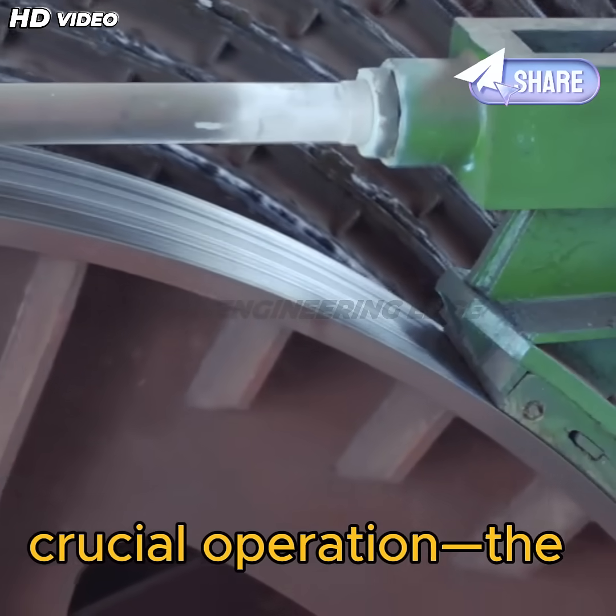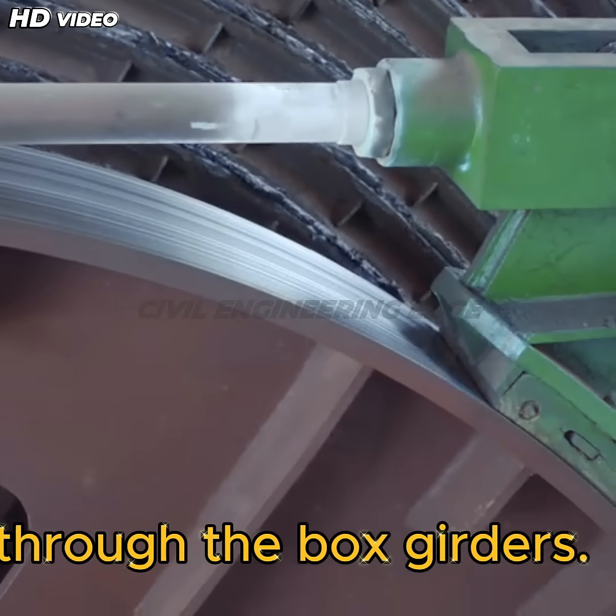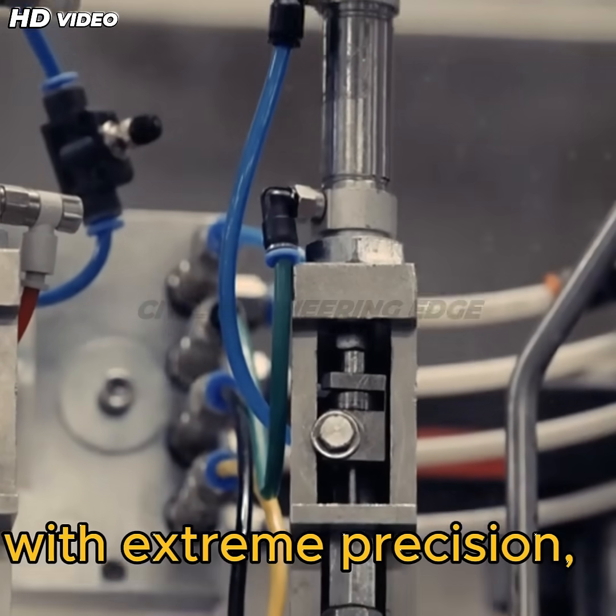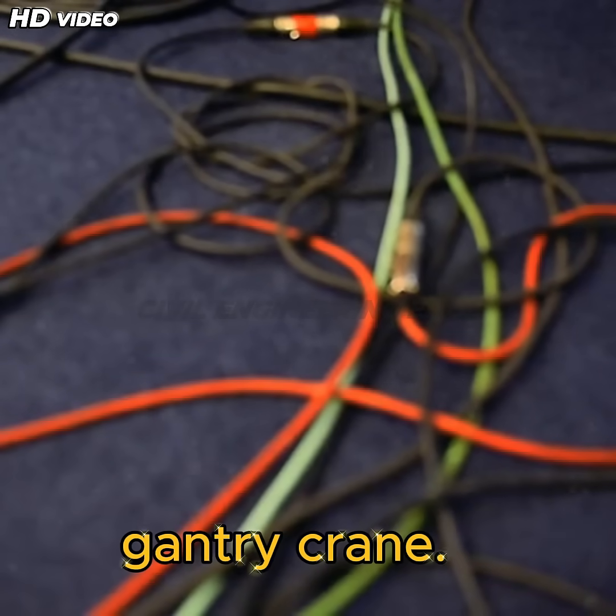Now comes the most crucial operation — the insertion of super strong steel tendon wires through the box girders. These wires are tightened with extreme precision, ensuring that the assembled segments remain stable even without the support of the gantry crane.